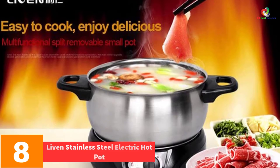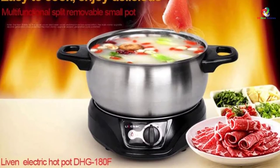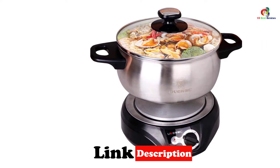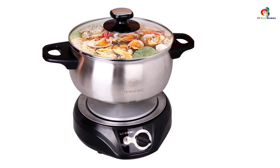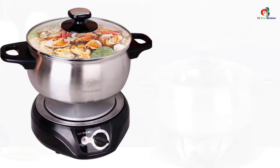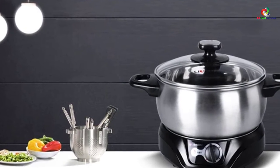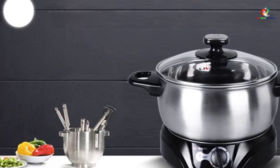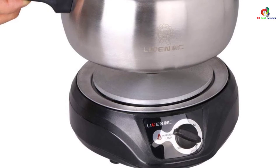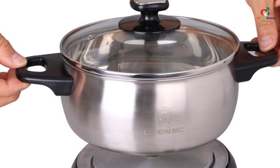At number eight we have the Live In Stainless Steel Electric Hot Pot. Perfect for large gatherings, this electric hot pot is spacious and easy to use. It is made from the finest stainless steel with zero plastic that comes in contact with your food. With multiple functions, you can cook dumplings, boil eggs, and reheat soup. It doesn't weigh a ton, making it easy to transport for potluck parties. However, it may leak a little, so keep it upright when transporting.